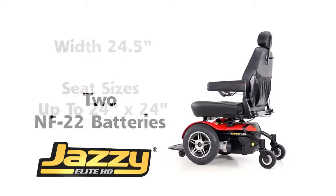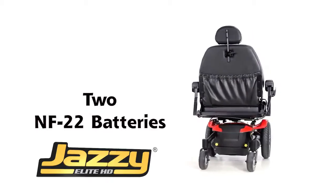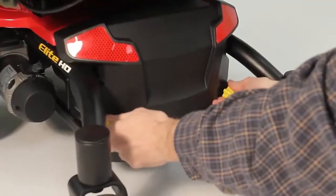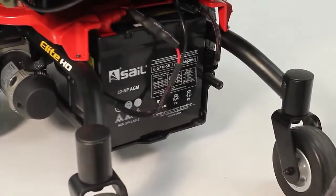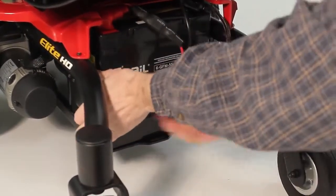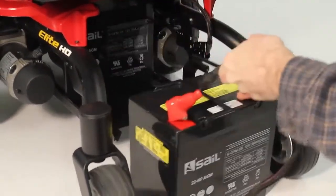The Elite HD comes with NF-22 batteries for robust drivetrain and optimal performance. Rear battery access allows for easy service without having to remove the seat or the shroud from the unit. Due to possible large seat sizes or rehab seating, rear battery access is essential.